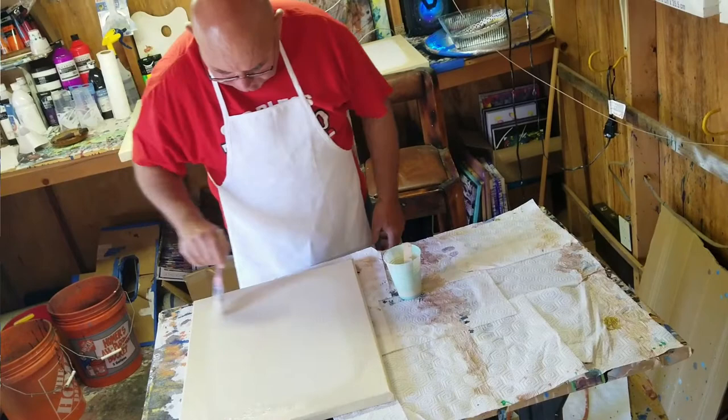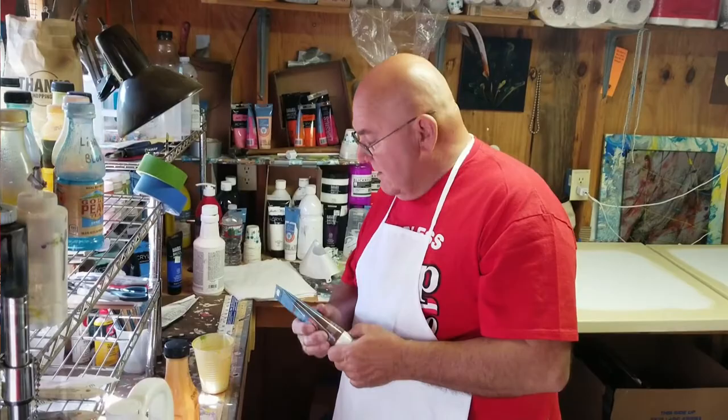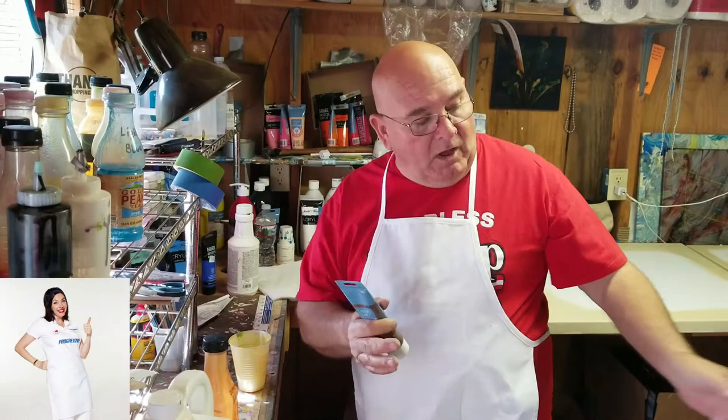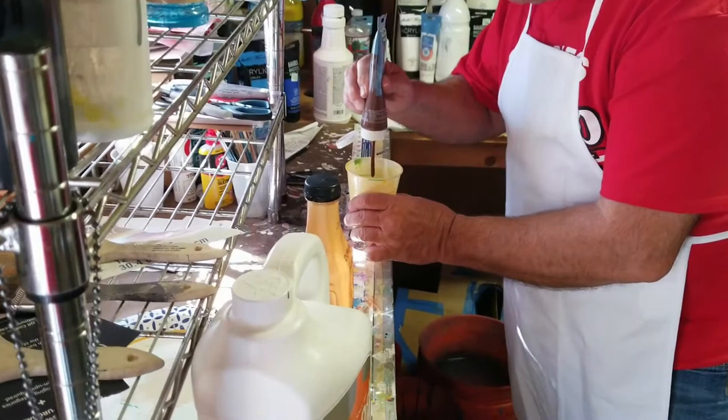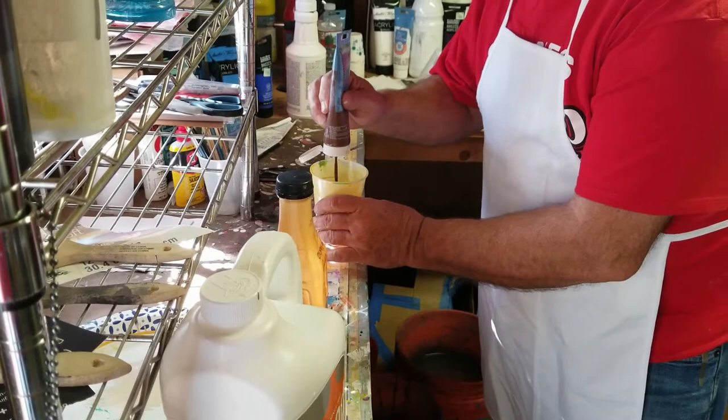I'm gonna use a burnt umber, a brown color. It's gonna be able to flow — we're gonna flow this color. I want it to flow so I gotta dilute it; it's not gonna be full strength. So I'll put some in the cup. I'm working on a couple of different paintings, so I'm gonna over-mix it right now.